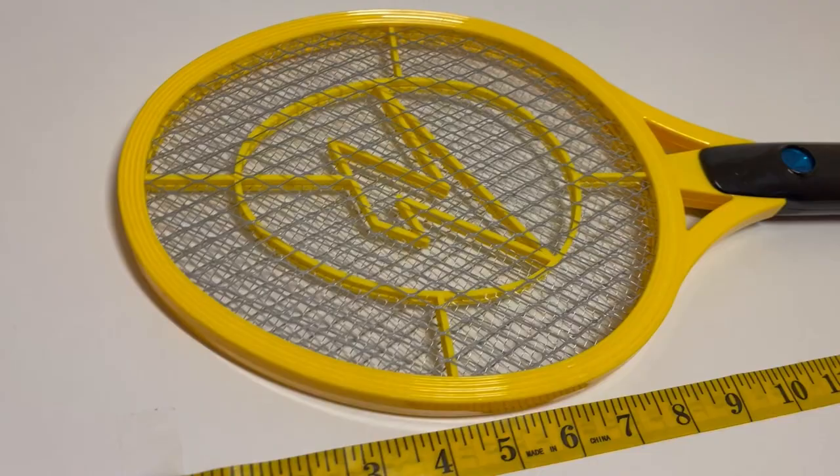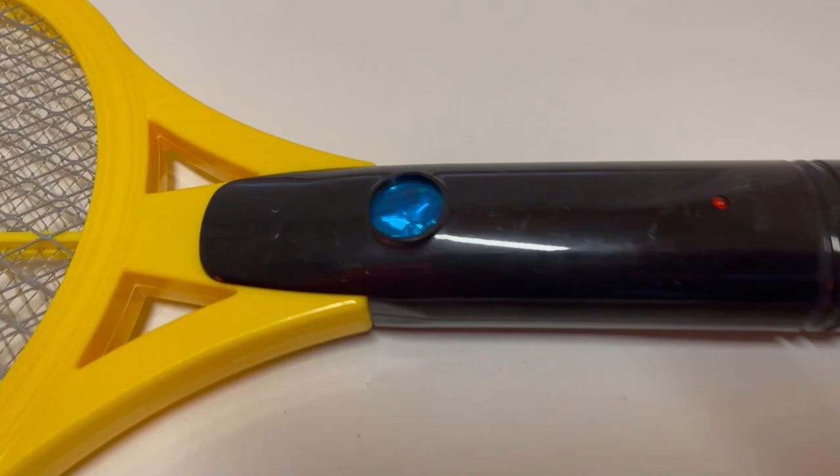Let's talk about the Zappit Electric Fly Swatter. There are 400 watts in this, and it works great to get rid of bugs. It comes in a two-pack, and they both come in the same box.